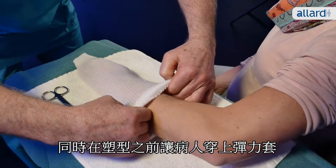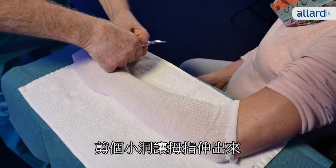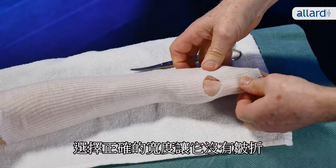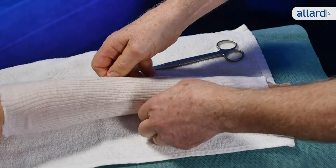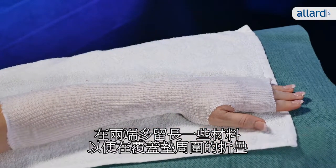In the meantime, prepare the patient for the cast with a stockinette and cut a small hole for the thumb. Choose the right width so it fits with no wrinkles. Leave some extra material at both ends to fold around the undercover padding.